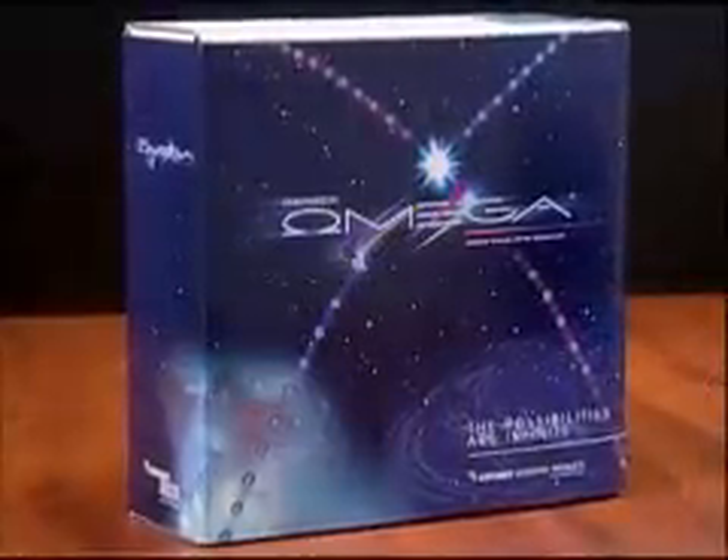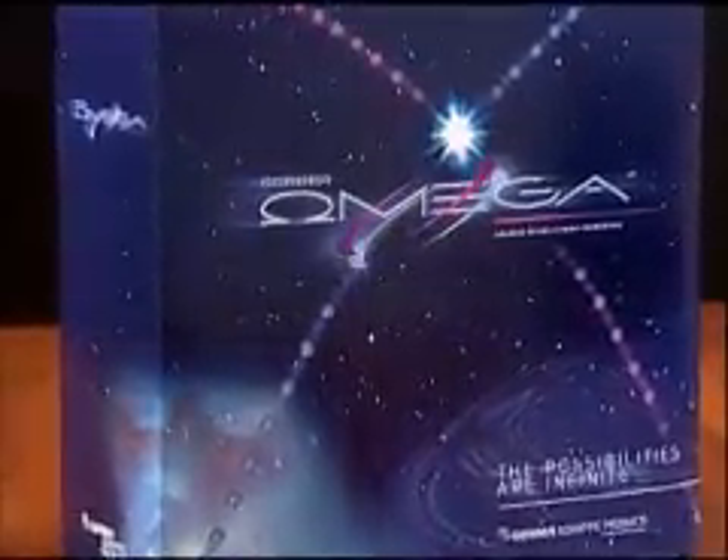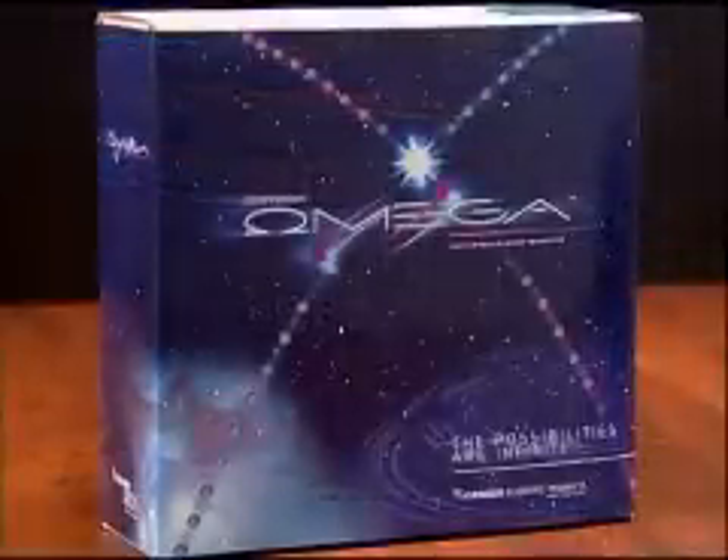The 24 inch P2C 600 includes Gerber's Omega Cut Light software. The two larger models include the Opus optical positioning system, the stand, media basket and Gerber's advanced Omega Cut software.